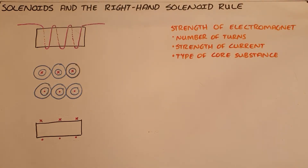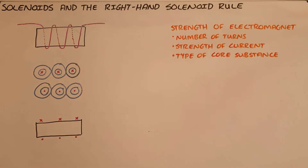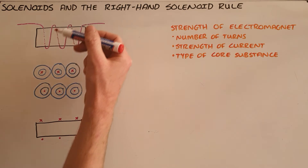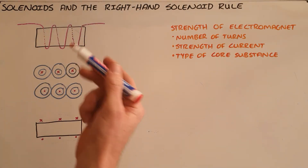A solenoid is any wire that is wound into a coil, and we can use this to create an electromagnet by starting with a current-carrying wire that we wrap around an iron core.